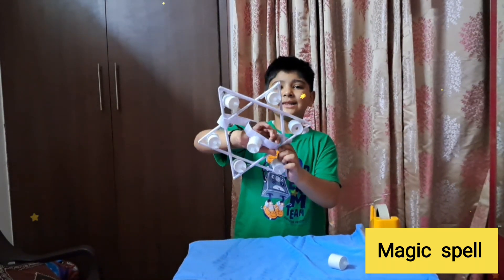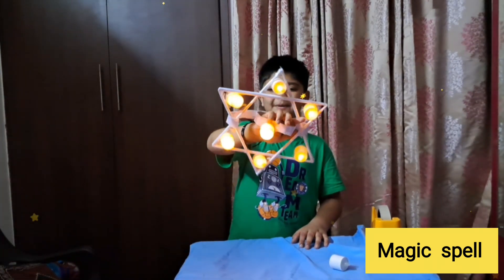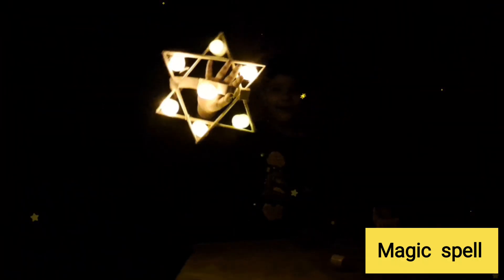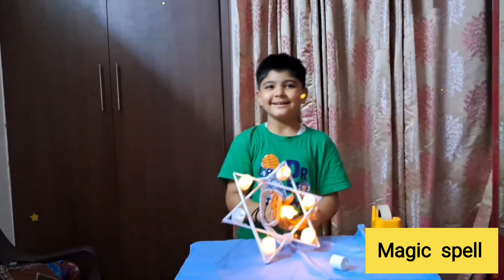Let me show you the LEDs. So see, my magic spell is ready and I will show you how it will look when we turn off the light. Isn't it looking great? Thank you.